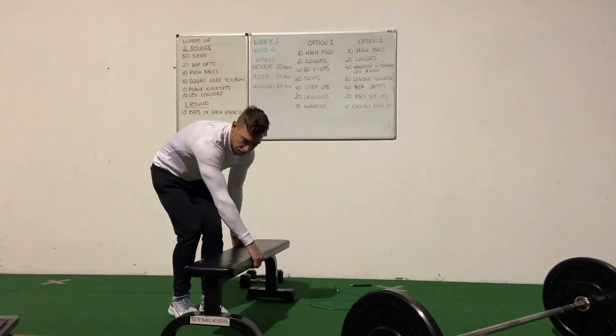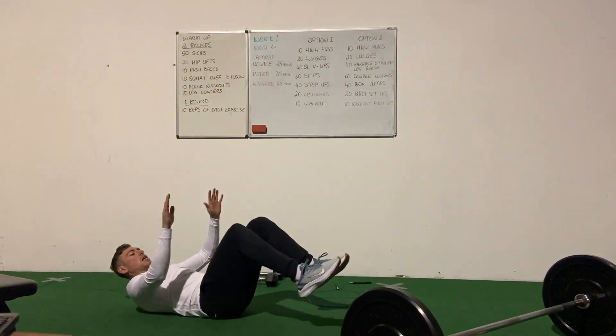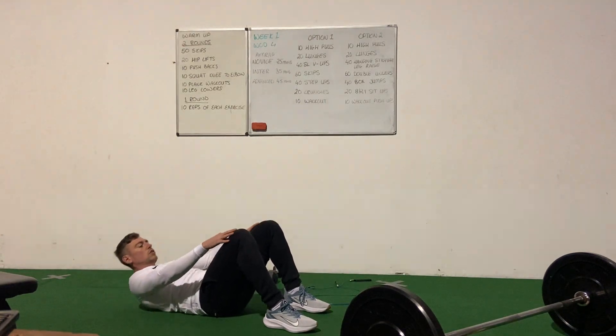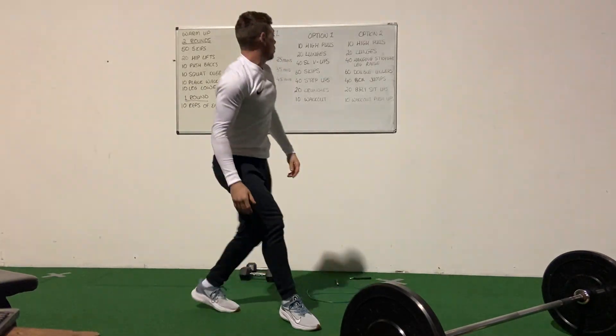Then 20 crunches — just lying on your back, keep your hands on your quads and reach for your knees. Nice and controlled. If you want a little bit more challenging, you could raise the legs for your crunches.